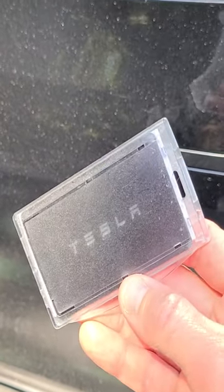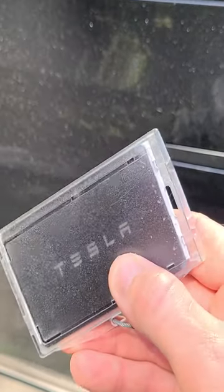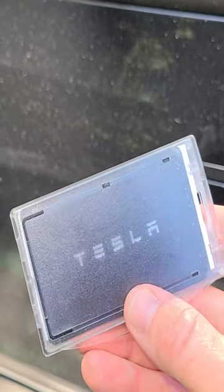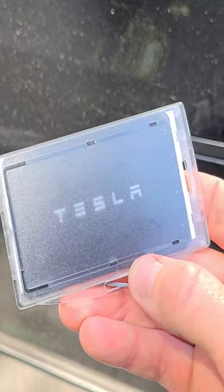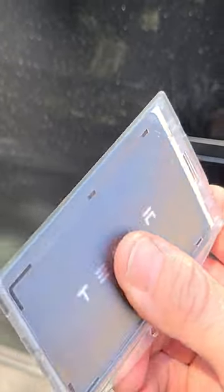How to unlock and lock your Tesla if you do not have an app and you have a rental car or you're borrowing a friend's car. You have this little chip card, which is the size of a credit card — this particular one is a Hertz rental card. Unfortunately, Hertz doesn't really let you know about this, though they might mention it in an email.